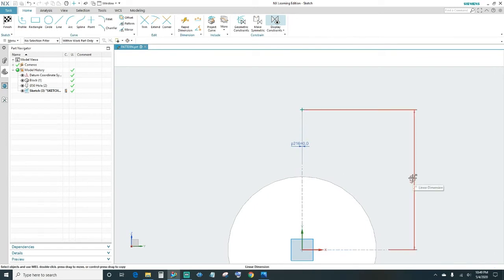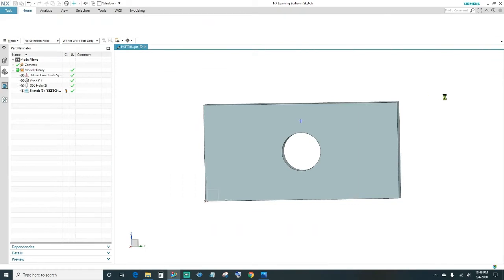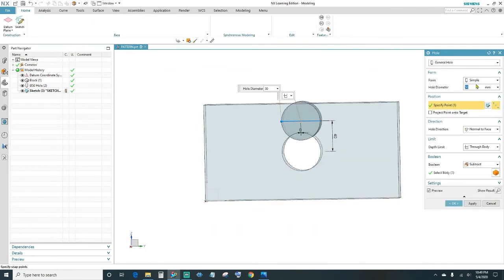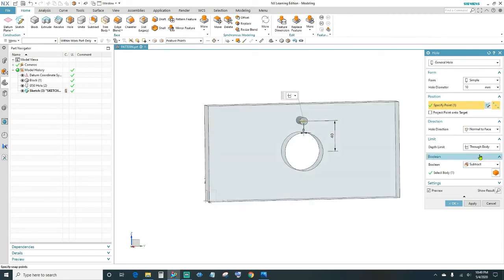This hole is actually 40 millimeters away from the center, so double-click on the dimension and type in 40. Close out — your sketch is fully constrained, go ahead and finish. Next, change the diameter to 10 millimeters. Under the limits depth, set the limit to Through Body so that it goes all the way through the block, then click OK.